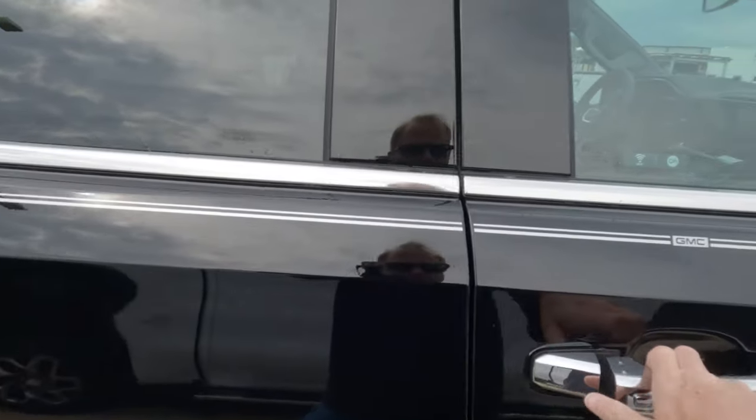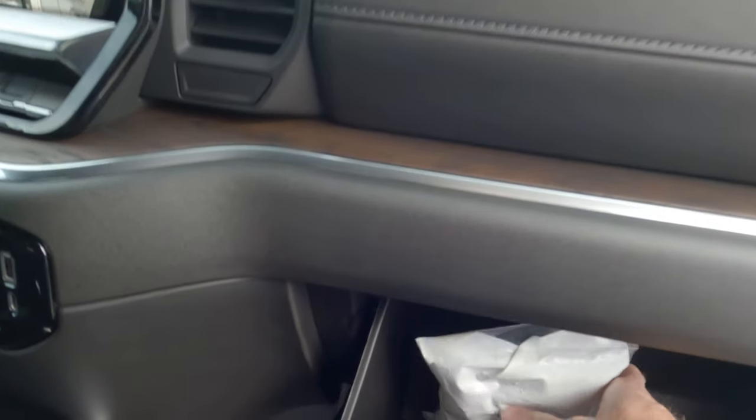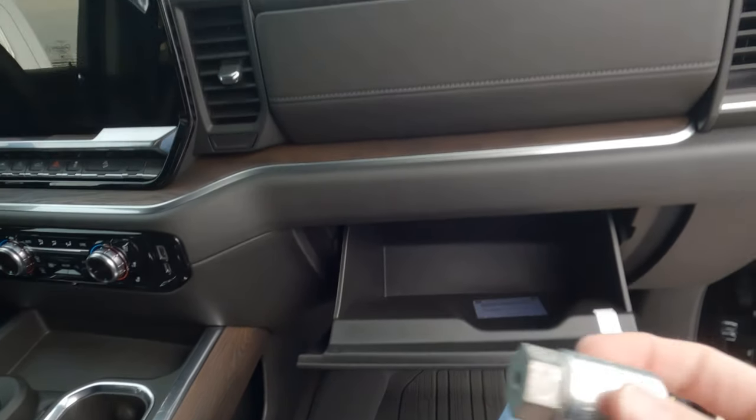So let me show you what you need to look for. Most likely it's going to be right here in the lower glove box, but it could be other places — it's going to probably be in this bag right here. Let's see if I can get in here one-handed and pull this out. That's a little bit easier said than done.